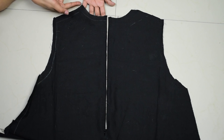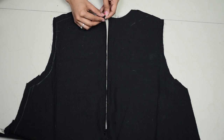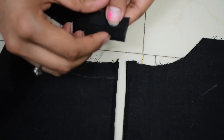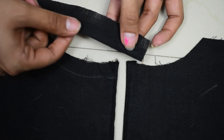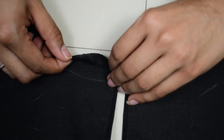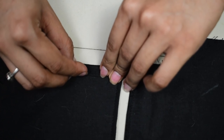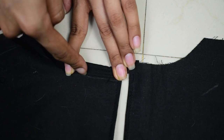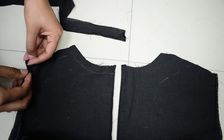Now all you have to do is hem the neckline and the armholes. For that you can either double fold and stitch like we usually do, or you can do bias binding. For bias binding, take a separate strip of the same fabric, fold one edge inside and place it under the neckline, then take the other edge and fold it inside too and place it over the neckline to hide the raw edge. That is called bias binding. Do the same thing with the armholes, or you can go with simple double folding and hemming.